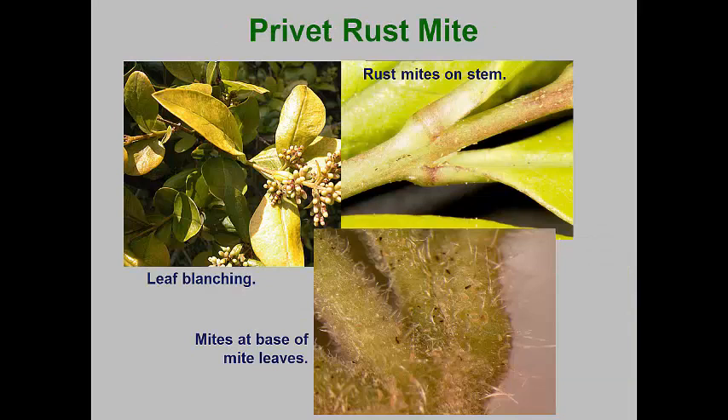The privet rust mite is another classic surface feeding eriophyid mite. It is often missed or its damage is mistaken for privet mite or privet thrips activity. Infested plants generally display yellowing or bronzing of the foliage. The deuterogynes overwinter on the bark of shrubs. In the spring, these move to the new foliage where they lay eggs for the summer protogyne generations. Continual reproduction can occur through the summer, especially if cool conditions persist. The mites feed on upper and lower leaf surfaces and extensive feeding can cause early leaf drop.